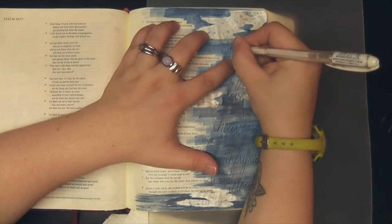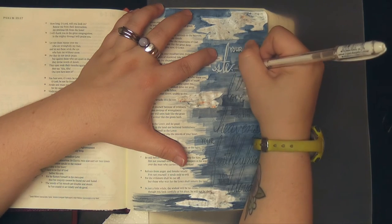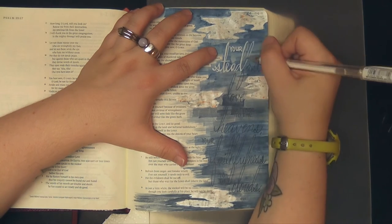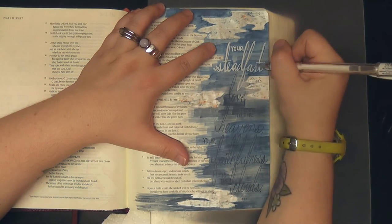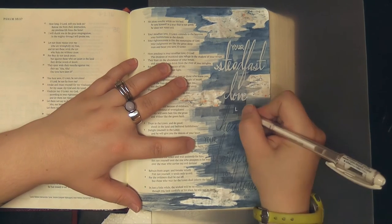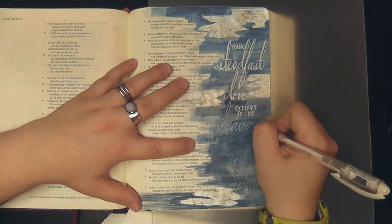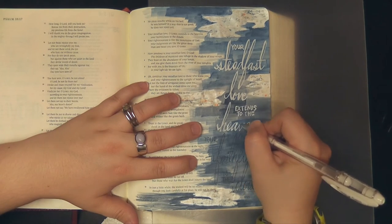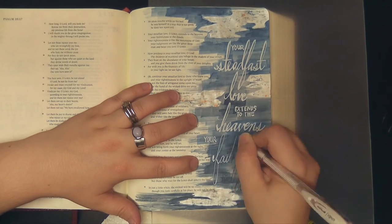I'm now going in with my Uniball white gel pen and going over the lettering that I had traced onto the page. You've seen me do this technique before. I'm just careful to always use a permanent fine point pen to do the lettering initially, then I like to watercolor over the top of it, and then often I go over with a different color of pen or paint to actually finalize the letters.